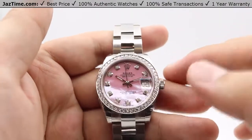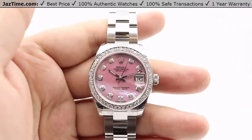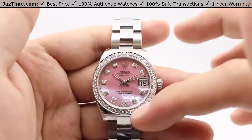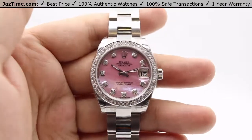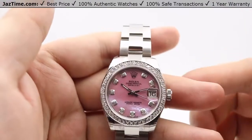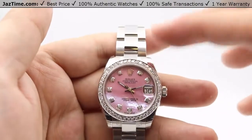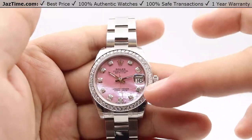Moving on to the bezel — this is a diamond bezel with around 42 to 45 diamonds in total around the circumference, totaling about a carat weight. For the base model, the standard bezel is a high-polished steel domed bezel, which we've replaced here with the diamond bezel.